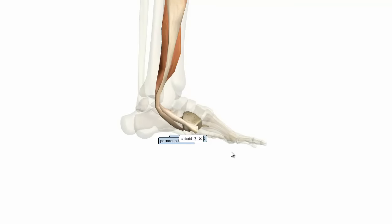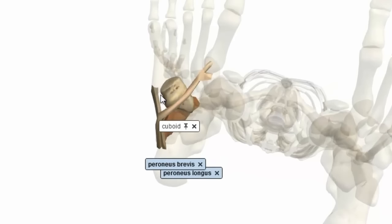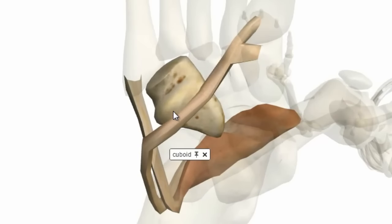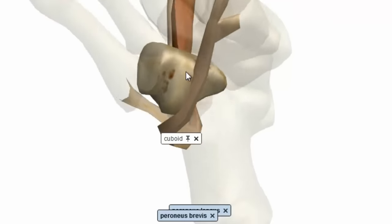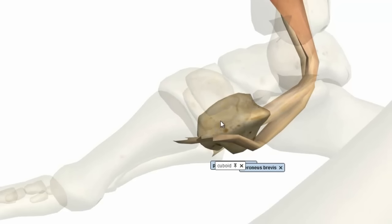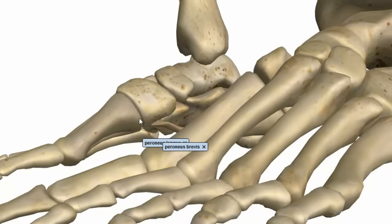I've just rotated the model and we're looking at the plantar surface of the foot. This is the cuboid bone, which is one of the tarsal bones that sits laterally. The tendon of the peroneus longus actually runs in a groove in this cuboid bone — you can see this groove here. So the tendon runs underneath the foot through the groove on the cuboid bone, and attaches to the base of the first metatarsal and also distally on the medial cuneiform bone.